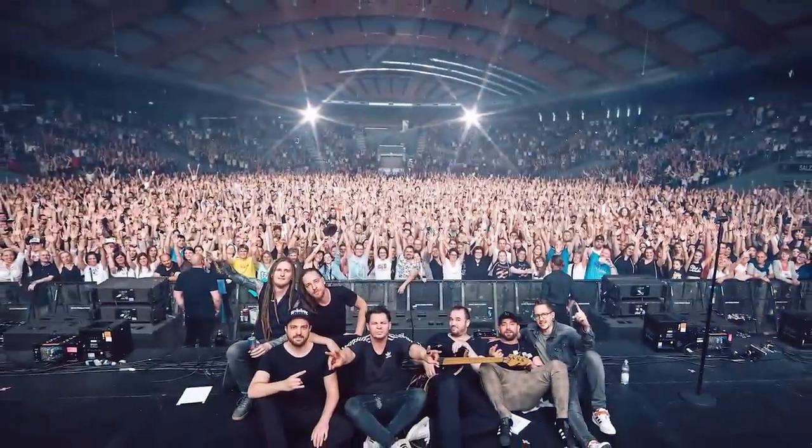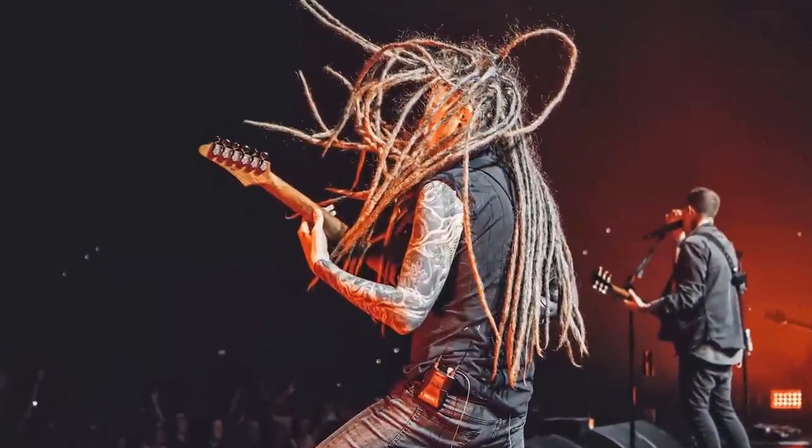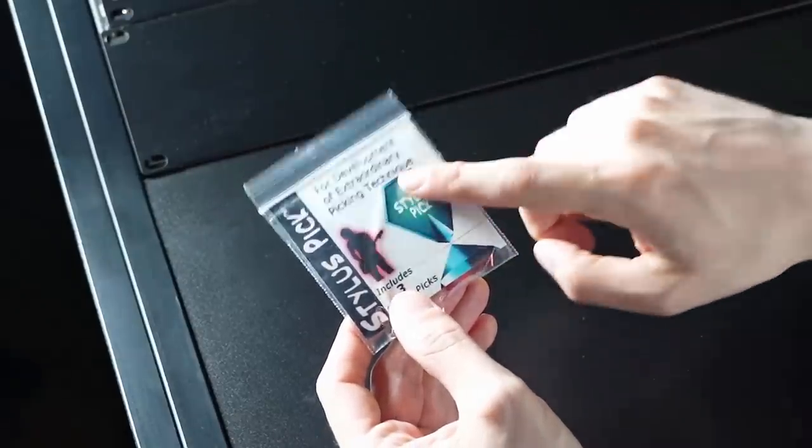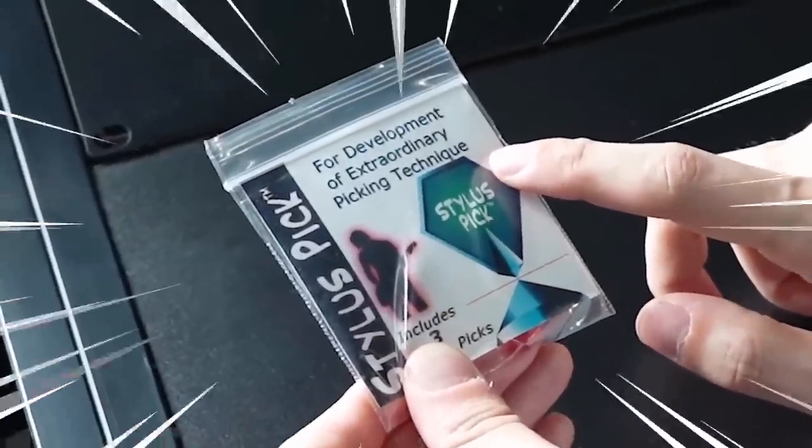I just ordered my very first stylus pick — let's fast forward to when they arrive in the mail! All right my friends, I'm back! I got to do some touring last week, thanks so much to everybody for coming to the shows, it really was a blast. But more importantly, look what I got in the mail — some original stylus picks! So this is what you get, simple enough. As you can see, my favorite slogan is on there: full development of extraordinary picking techniques!